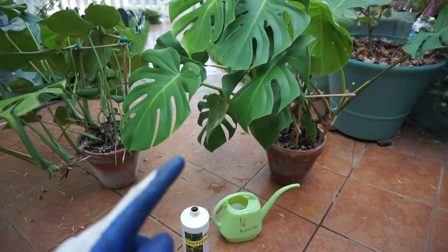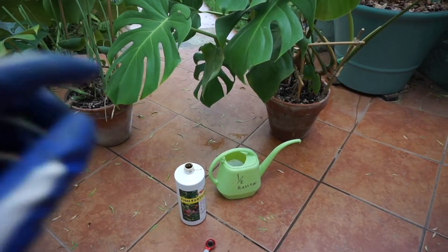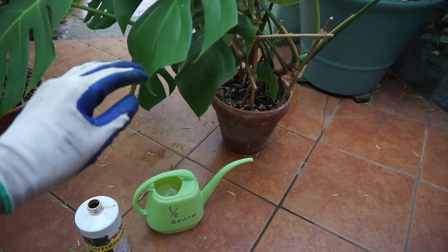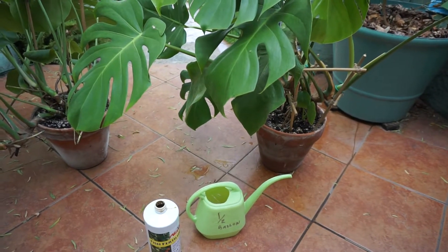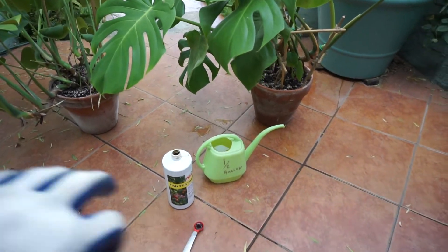If you found this video, you're looking for information about how to fertilize your indoor Monstera. This video is for an indoor Monstera, not an outdoor one. I did another video about how I fertilize my outdoor Monsteras — it's in the Monstera playlist, so you can check it out. It's a little bit different.